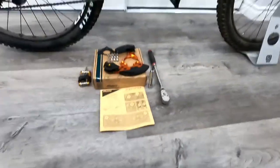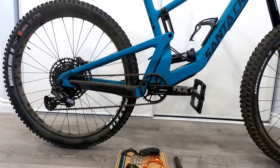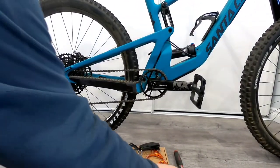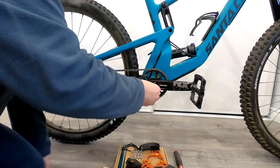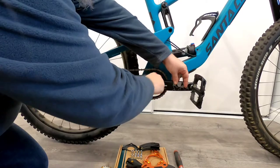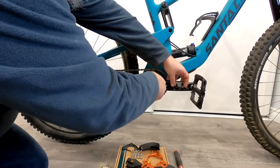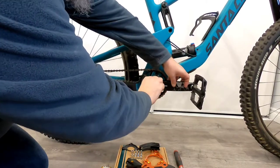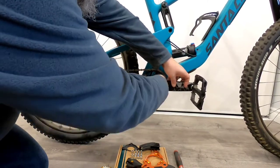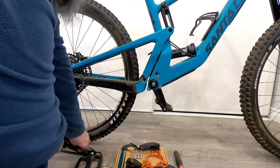Let's go ahead with the actual installation. I've already pre-loosened the crank arm bolt — it is on pretty snug, as SRAM's manufacturing specs state 40 foot-pounds, so you might need a breaker bar or just really put some weight into it. We'll just take that off and set it aside for right now.